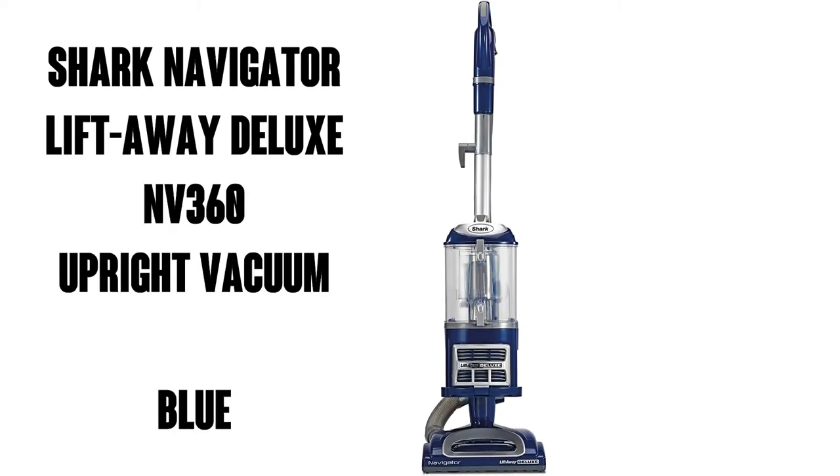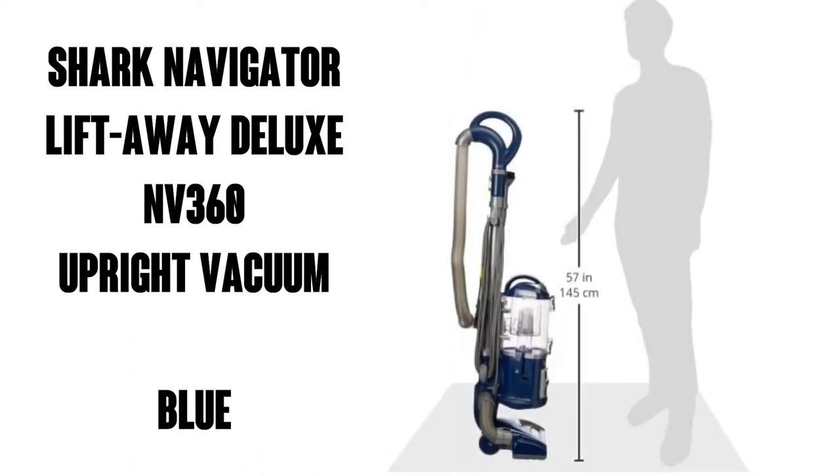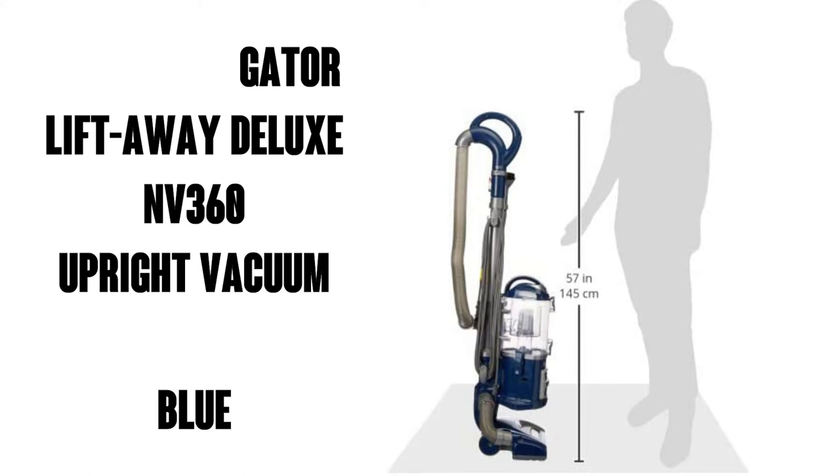The Shark Navigator Lift Away Deluxe NV360 upright vacuum, seen here in blue. It's got over 16,000 ratings on Amazon with an average of 4.6 out of 5 stars.